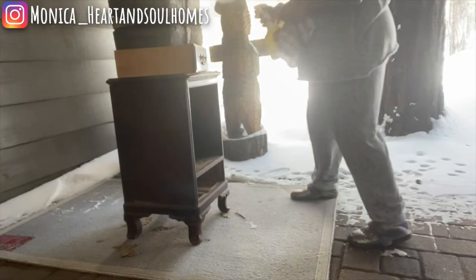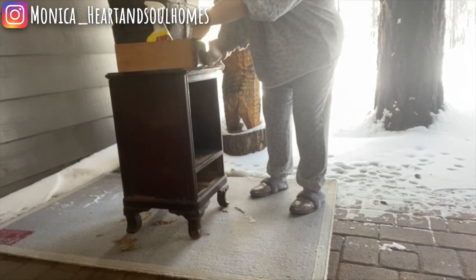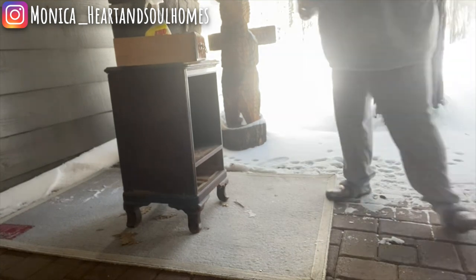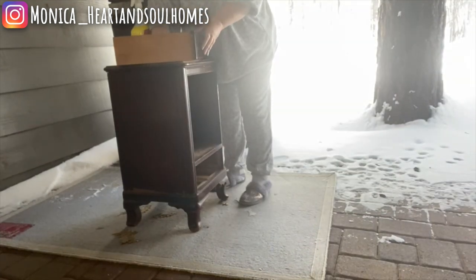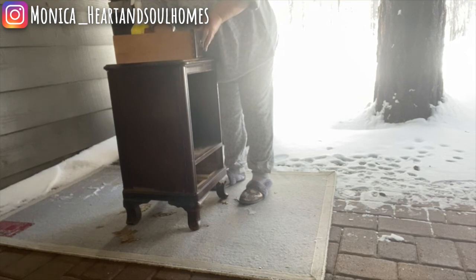Hi there and welcome back to Heart and Soul Homes. My name is Monica, so glad you could join me today. In today's video, we are going to be refurbishing an antique piece that was actually my grandmother's for our cabin. So let's get into it.